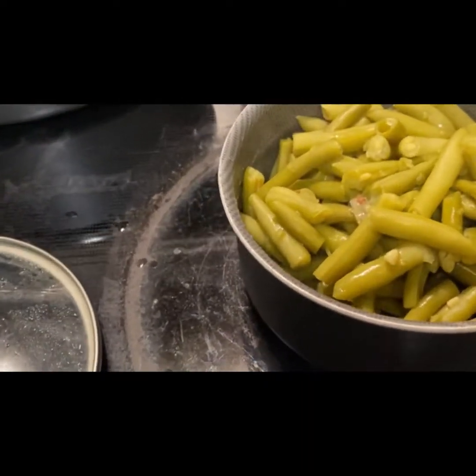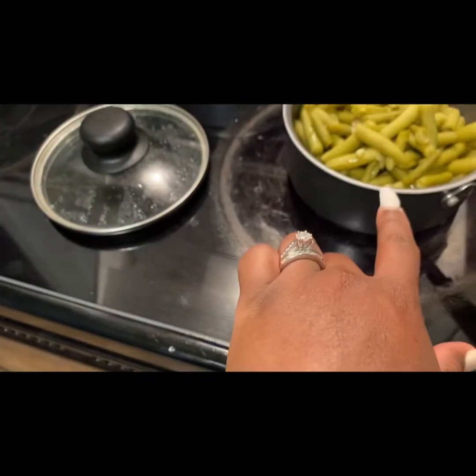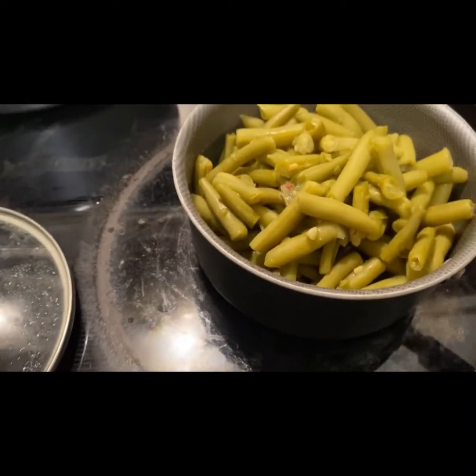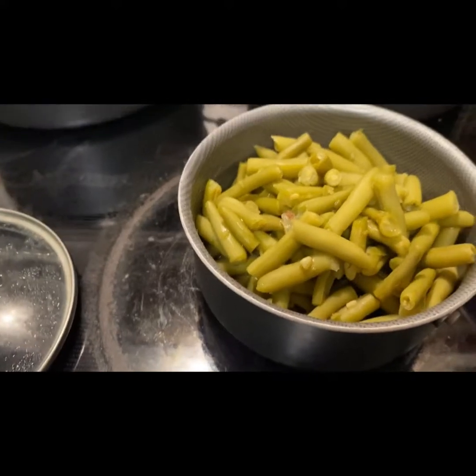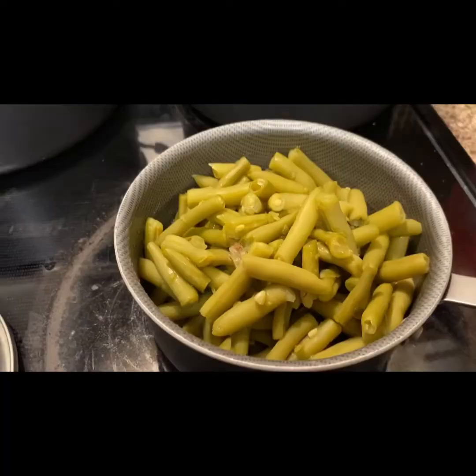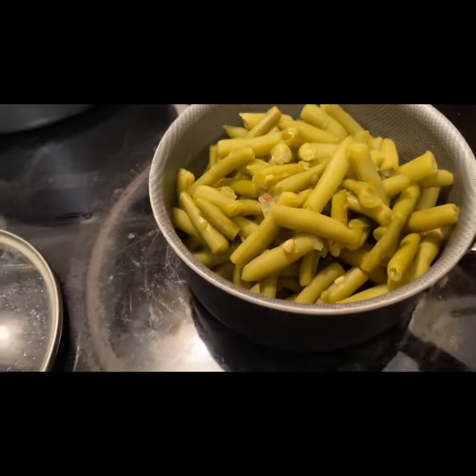Today we are going to be cooking some green beans on the stovetop. So as you can see, I added two cans of green beans right here. Sometimes I do the frozen green beans, sometimes I do the canned green beans. But I've been trying to stay away from the canned green beans, so lately I've almost been doing the frozen bag green beans. Today I did the canned green beans.